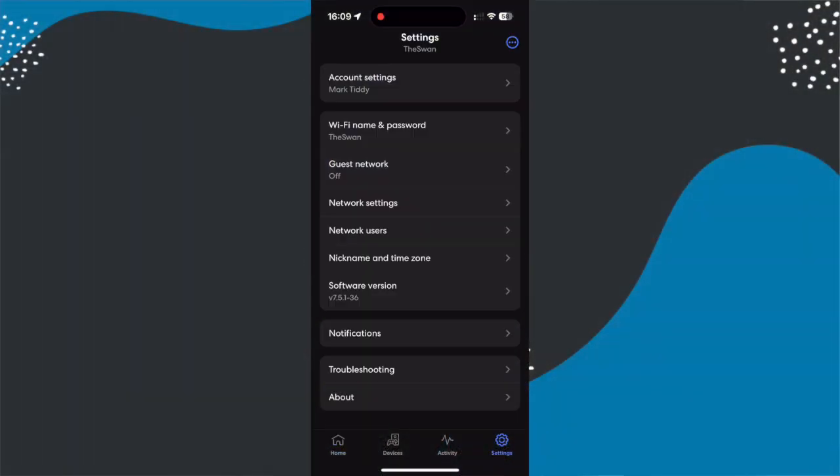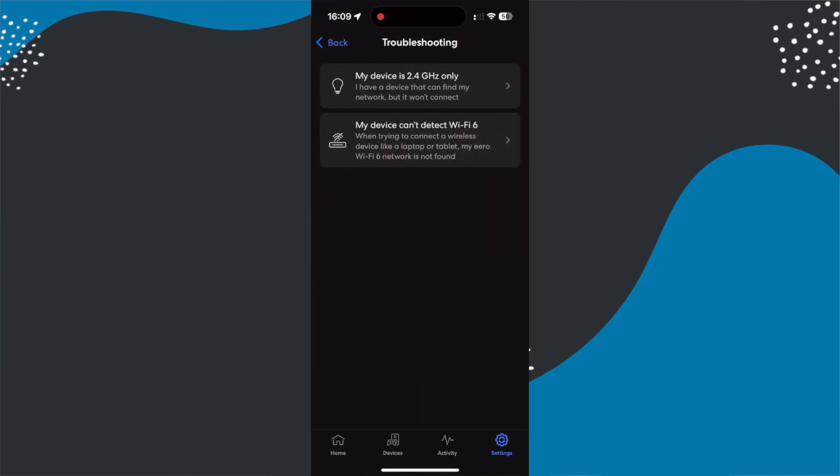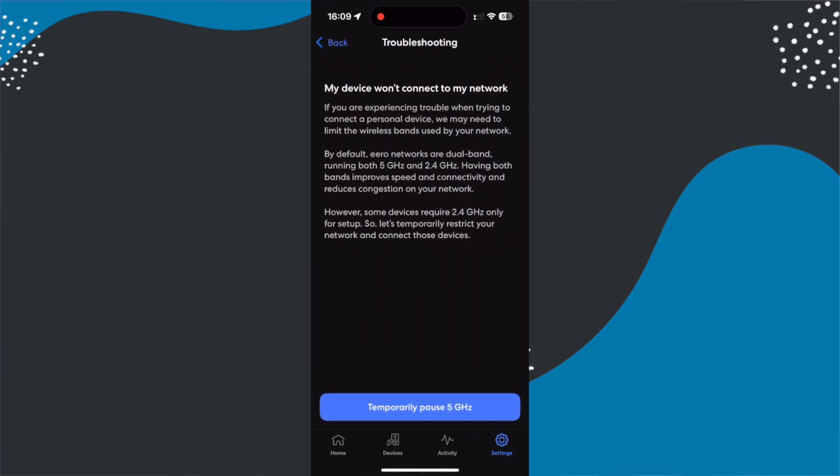For example, if you're on someone like Virgin Media, Google 'Virgin Media 2.4 gigahertz mode.' If you need a password to access your router settings, the chances are it's going to be on the bottom of your router. I use an Amazon Eero network so I get coverage all across my house, and switching to 2.4 gigahertz mode in Amazon's Eero app is really easy. To do it you simply go into settings, troubleshooting, and click 'My device won't connect.' There you can press a button that puts your home network into 2.4 gigahertz mode for the next 10 minutes.